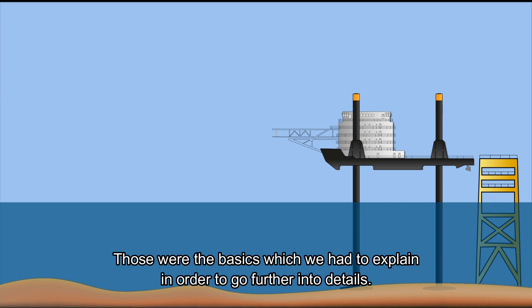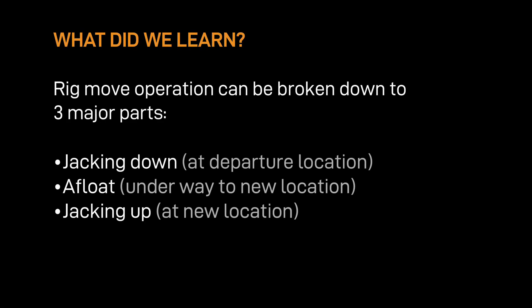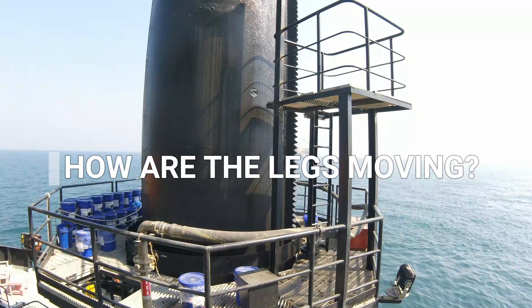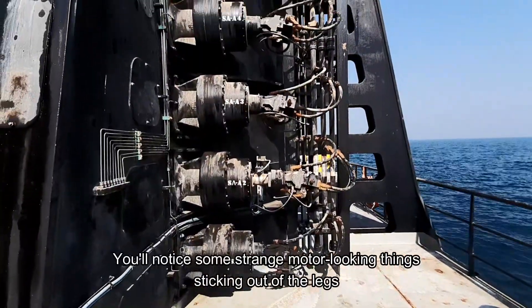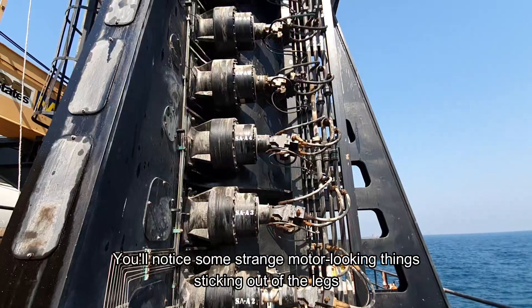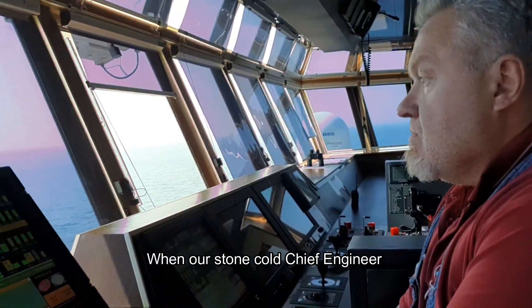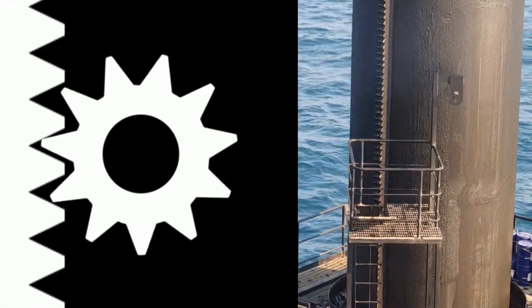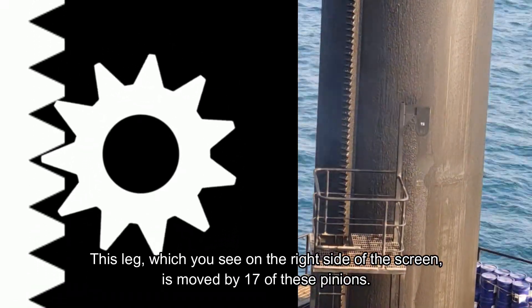Those were the basics. The next obvious question concerns the legs — it's important to understand how they move. You'll notice some motor-looking things sticking out of the legs; let's simply call them gearboxes. When the chief engineer moves his control stick, power is sent through the hydraulic system to the gearboxes, which turn the pinions and move the legs. We call it a rack and pinion system. Each leg is moved by 17 of those pinions.